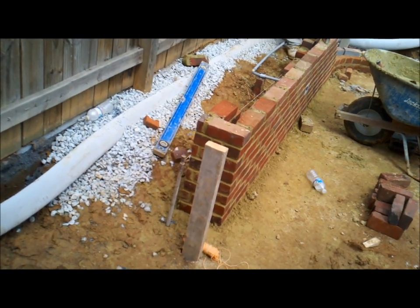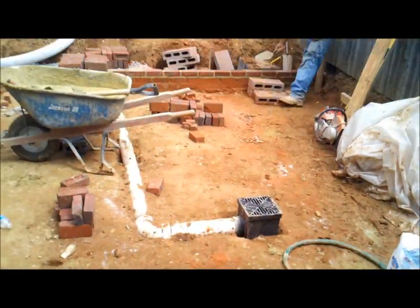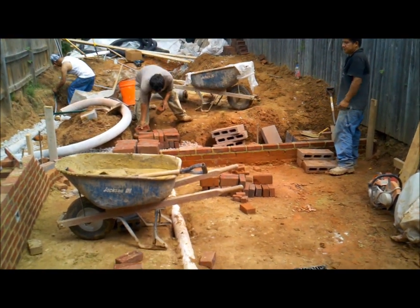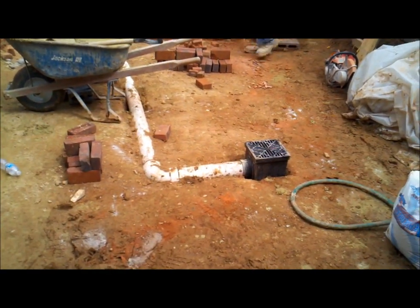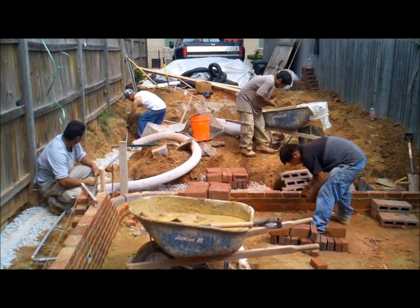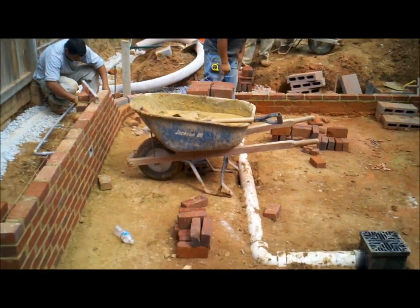We had to come in and excavate down where this retaining wall area is here about 24 to 26 inches to get the grade down properly, to be able to put in the retaining wall and get the drainage to run away from the house. We have a drain box where we're collecting water there.